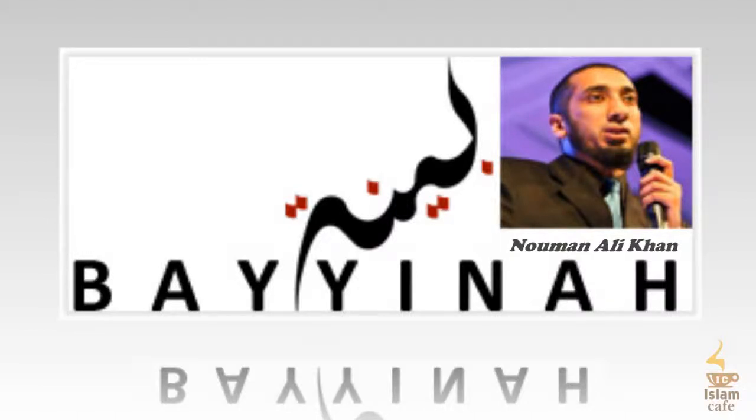Now Allah says fasabbih bihamdi — he combined tasbih with hamd, joined with the letter ba'. The first meaning: say subhanallah walhamdulillah. You know the phrase subhanallah walhamdulillah — declare the perfection of Allah along with saying the hamd of Allah. Say both of them together.